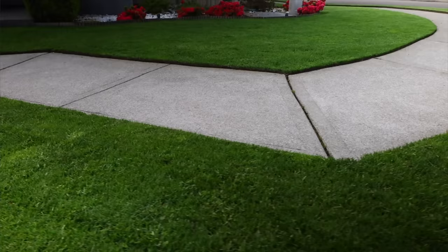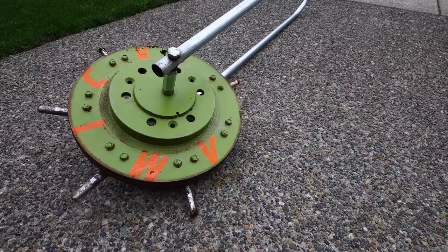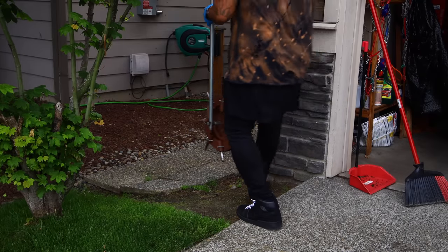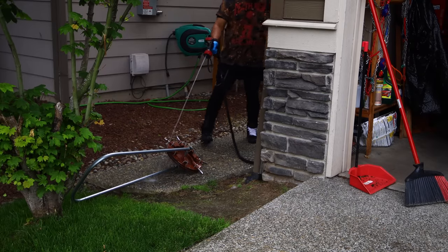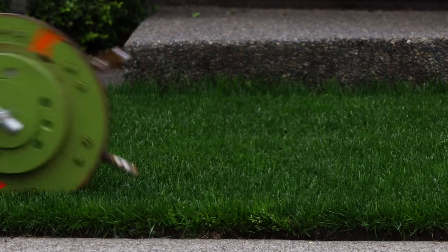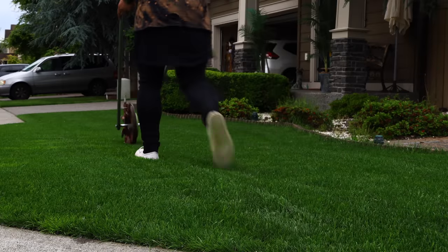What is up my dudes, this is Yard Brah and you're tuning in to another episode of My Lawn. So you want to buy this roll aerator but you're kind of hesitant, right? You're like, it's expensive, it's over 300 bucks — is it worth it? Hell yeah it's worth it. Are you kidding me? Just go do it, just make it happen.